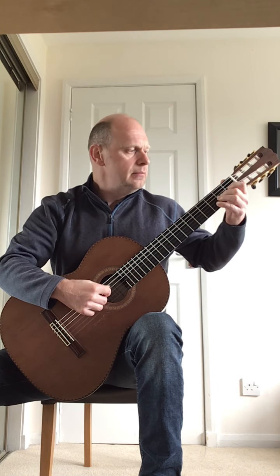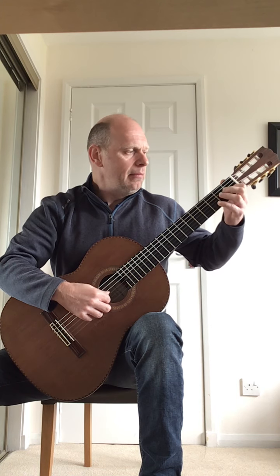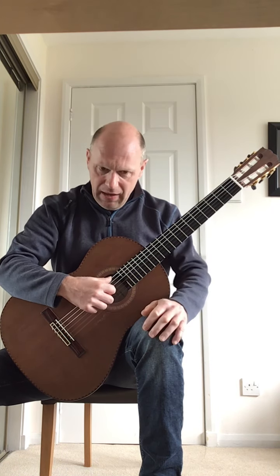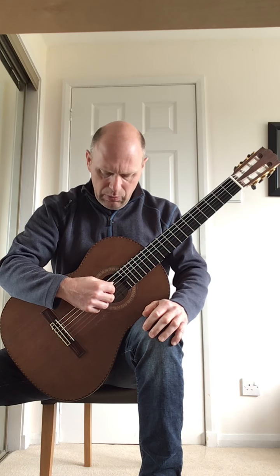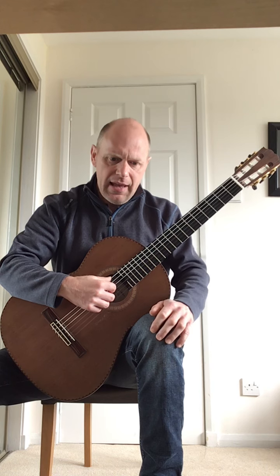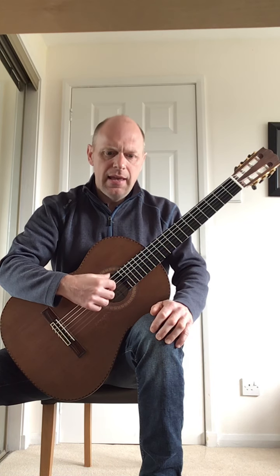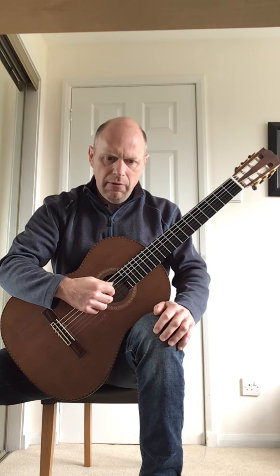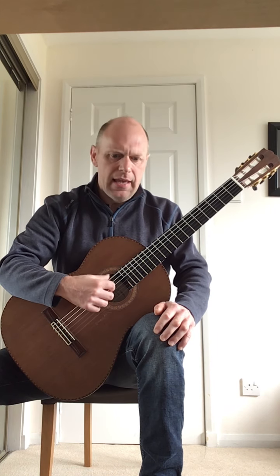I'll play that bar. The second bar is now an E bass note, and it goes E to an open B, and then there's a quaver rest, then E, B, E. So I'll play that bar now: E, B, rest, E, E, E.